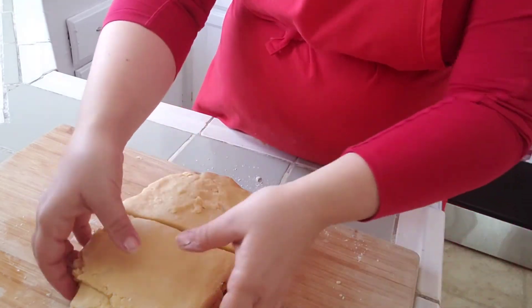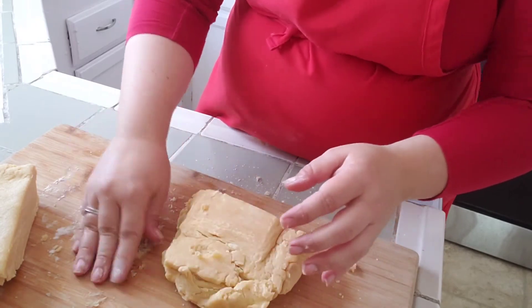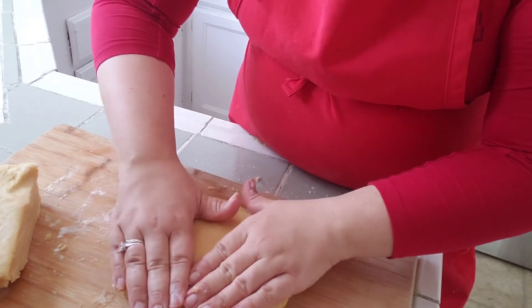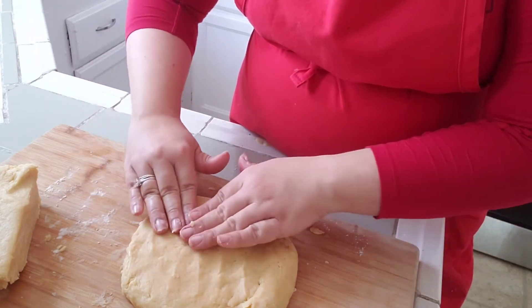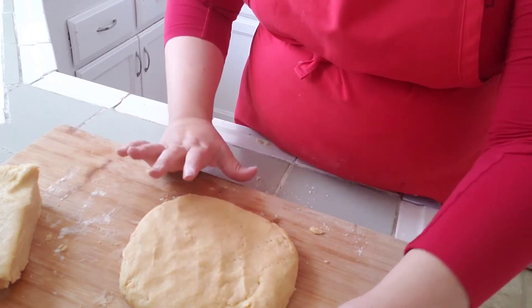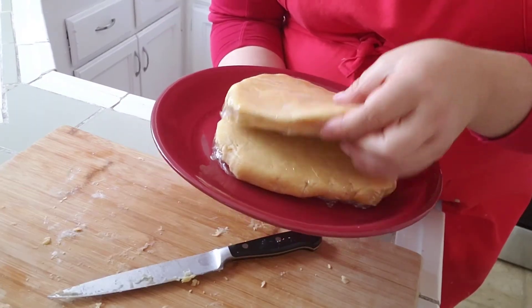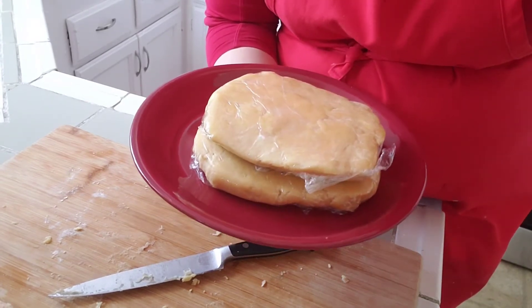This should be enough for two pie crusts. I'm going to divide it into two, shape it a little bit, wrap it in plastic wrap, and put it in the freezer. Or if you want to use it the same day, put it in the fridge for about half an hour to an hour. Pre-shaping and flattening it means when you take it out to re-roll, the butter won't melt as fast — and cold butter in a hot oven is what creates the flakiness.